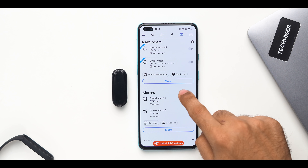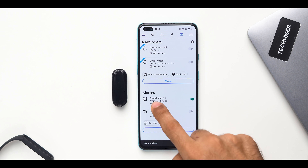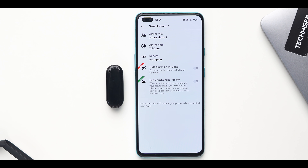The Notify for Mi Band app can also add a smart alarm. Suppose you set an alarm for 7:30 — the band starts monitoring you 30 minutes prior at 7:00 and will wake you up whenever it detects you are in light sleep. To make this work, ensure that you have excluded the Notify for Mi Band app from battery optimizations, i.e., adaptive battery.